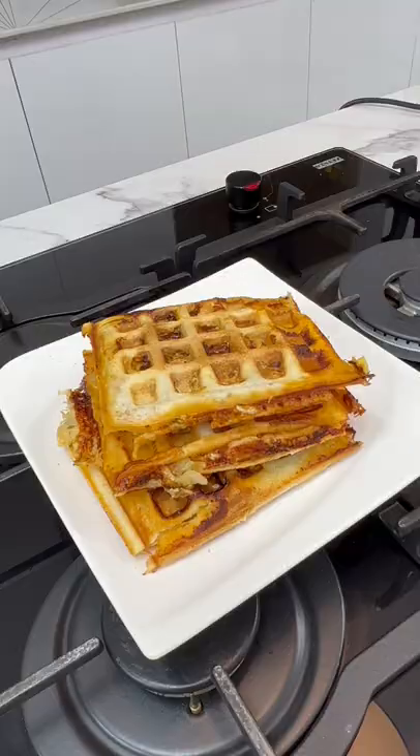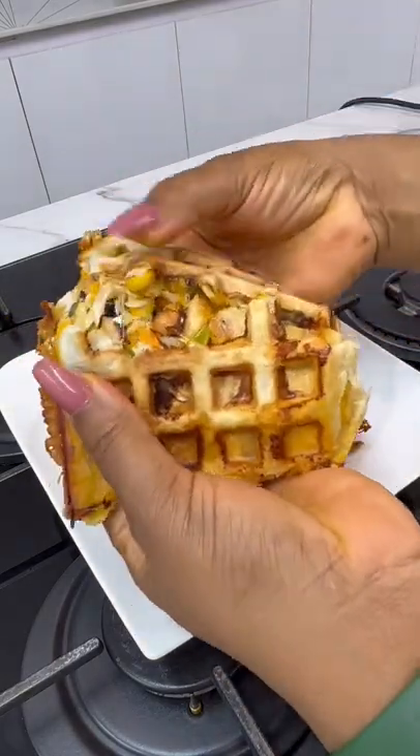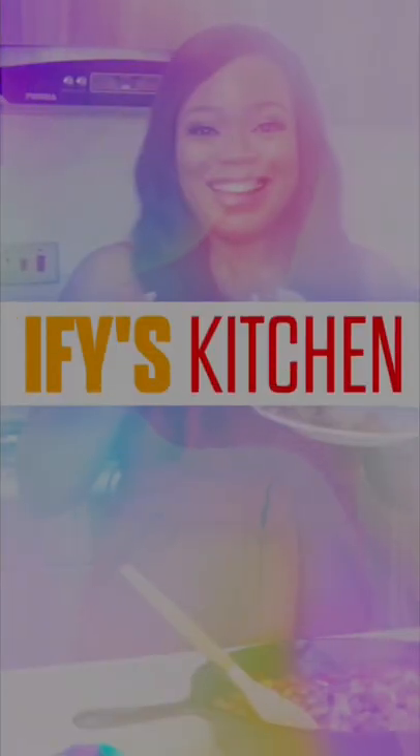And there you have it, so beautiful. If you love this recipe, don't forget to click the like button, share this video and of course drop a comment. Thank you for watching, bye!